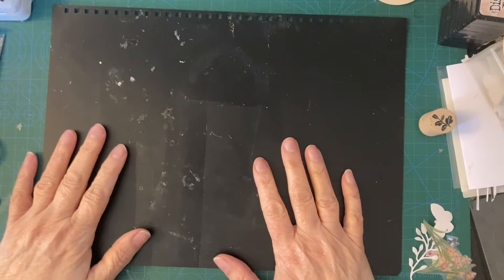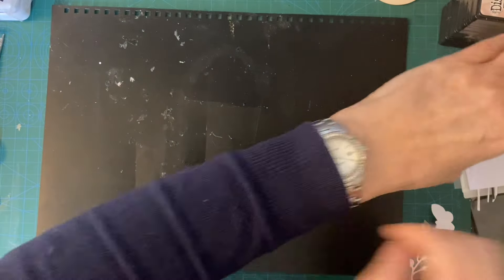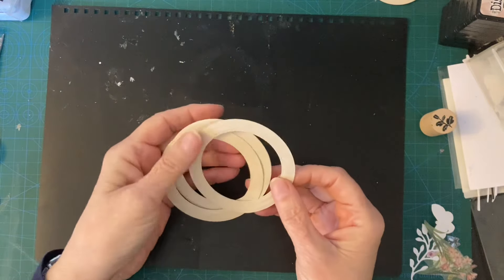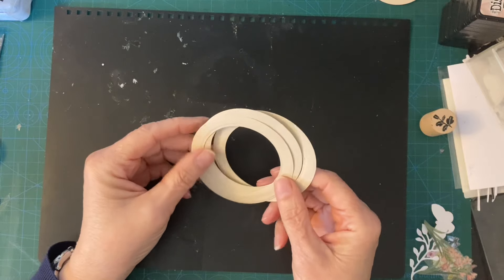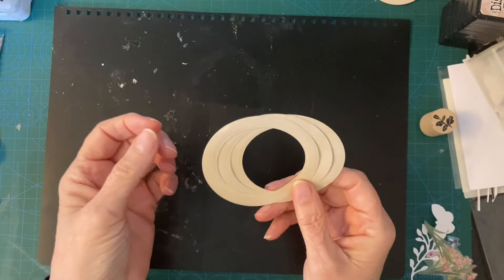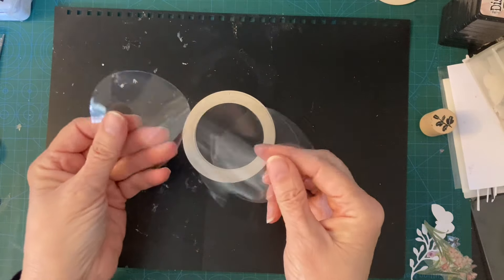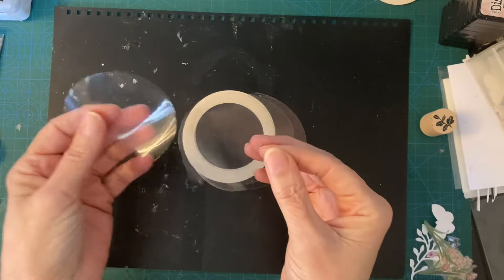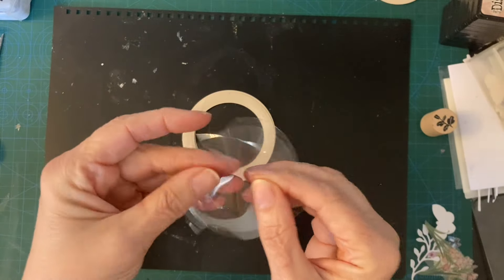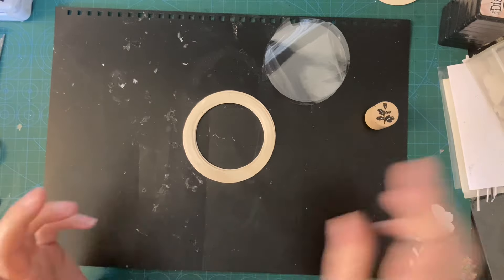Hi everyone, this is Sue's Journal Adventures. Today we're going to make a little project involving circle frames. You could potentially do this with any frame - heart frames, square frames, rectangular frames - it doesn't really matter on the shape. We're going to be using acetate which I've pre-cut and then ripped the edge of it. I tried to die cut it but acetate doesn't die cut very well. I'm going to be doing a bit of stamping and we also need some foam pads.